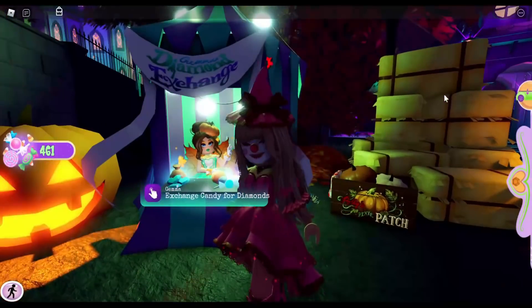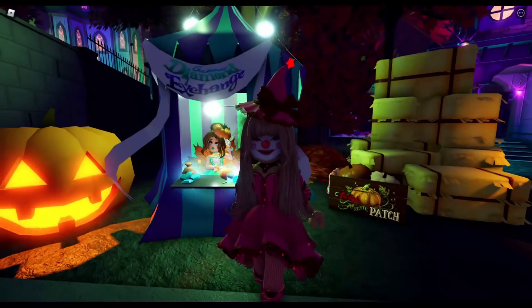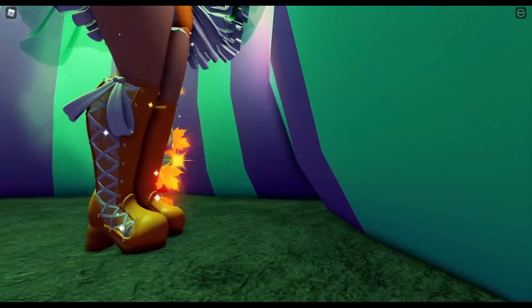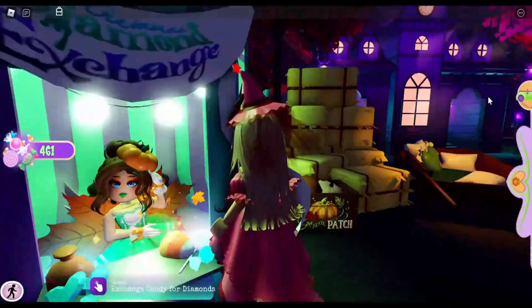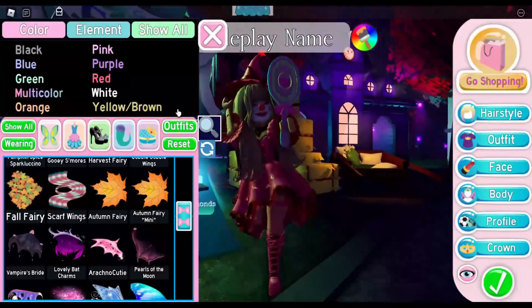For today's video we are going to recreate Gemma right over here. I have to take a sneak peek at her shoes because we can't see them, so we're going to spy on her. She's wearing the Royal Rebel in orange and white. I'm pretty sure her face is custom made, and we can see the rest of her outfit, so let's do the easiest thing first — the hair.